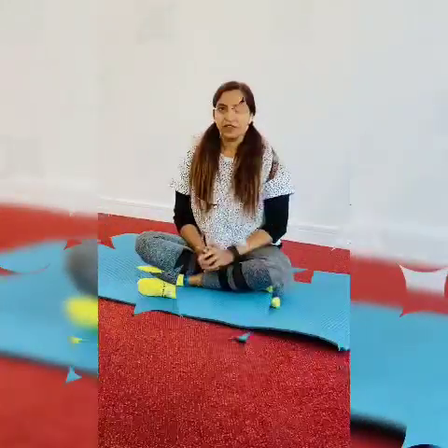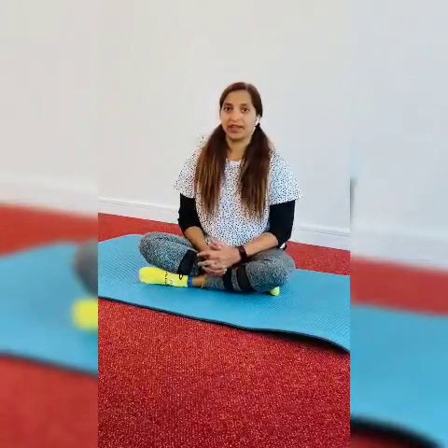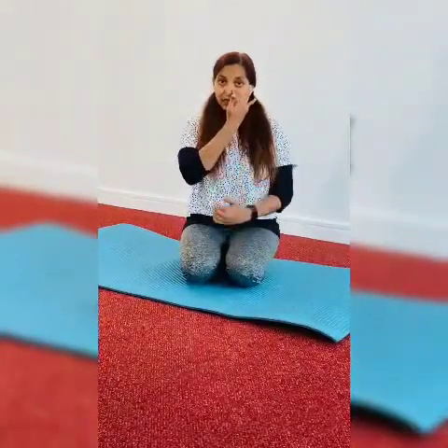Many of you know that Pranayam has a lot of benefits, especially for your lungs, heart, and whole body. Take your thumb and ring finger — first close your right nostril with your thumb. Take a deep breath, then close it and exhale from the right.